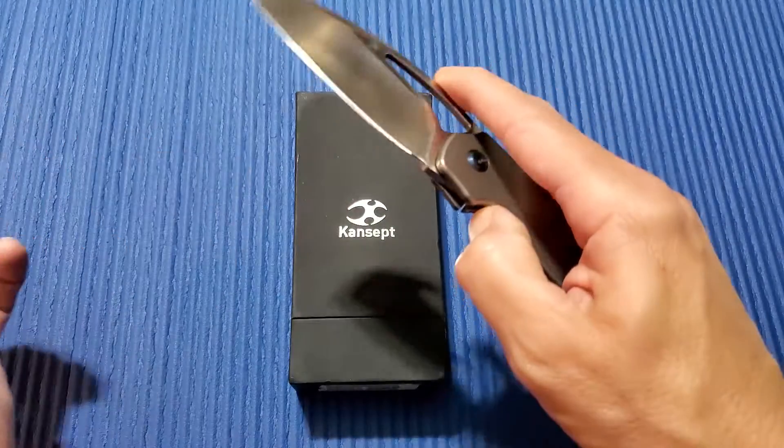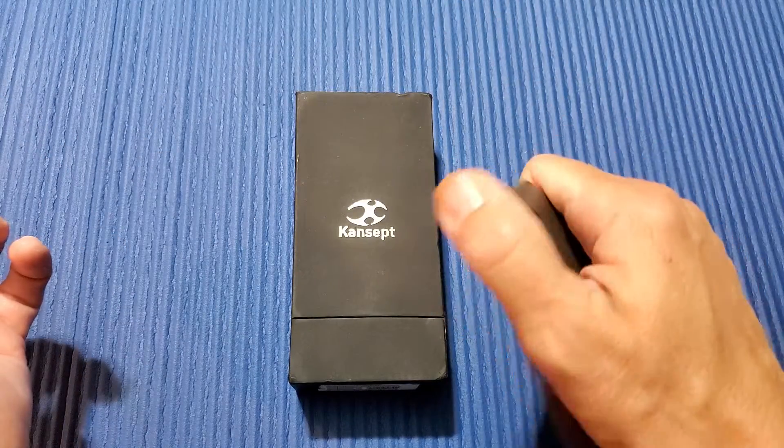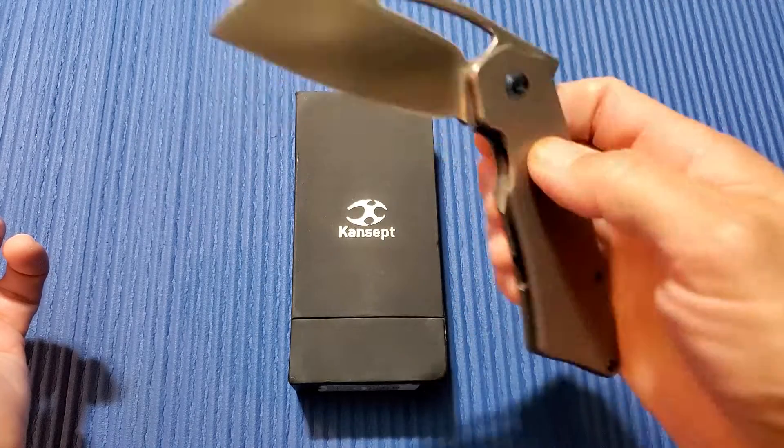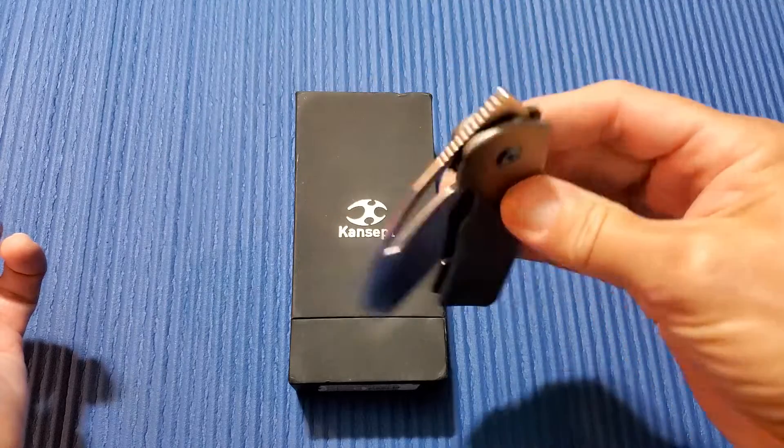One thing that will change on the production is they are going to put a hidden lanyard tube in here, which is very nice. I love that idea. Hopefully by the end of the year they will be released.